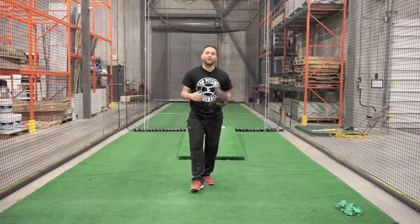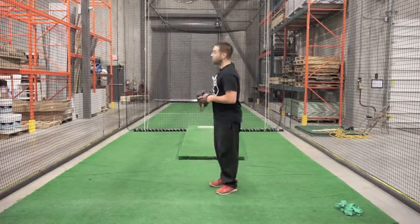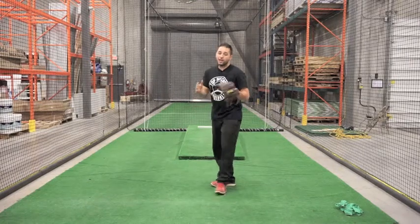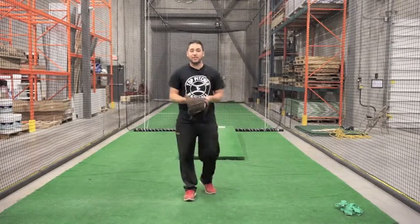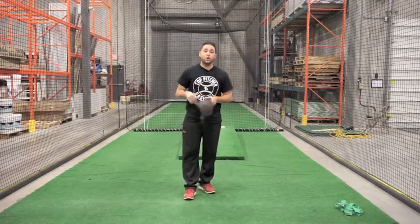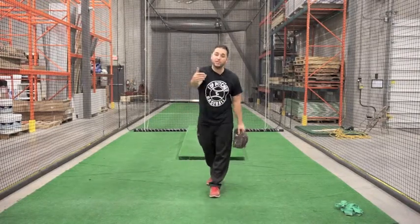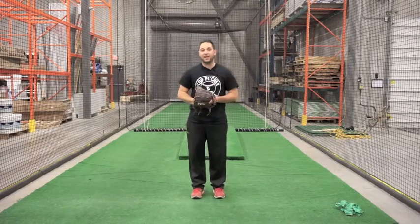What we're going to talk about today is flat grounds. In regular pitching, from a 60 foot 6 inch distance, we're throwing off a mound. In the winter months, in our off season, and even between starts, pitchers want to work on off the flat ground to work on pitches and understand different things — different flaws in their mechanics.